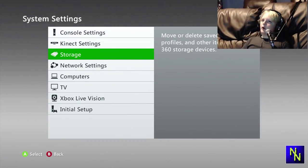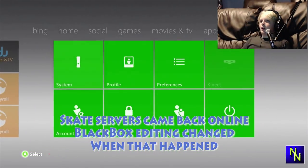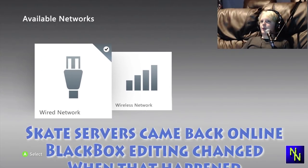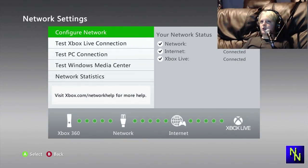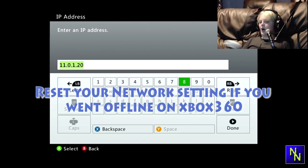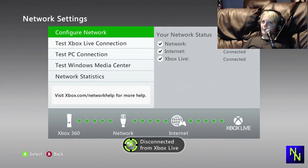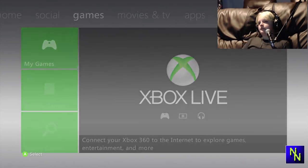Here's something that is different from the last time I made this video: you actually have to be offline to use this mod. You can either go into system, network settings, and choose wired or wireless — both will have the same outcome — or you could press B whenever you're connecting to EA Nations. Configure network, set it to manual IP address, type in something random to make it not work, click done. It should say you're disconnected from Xbox Live.